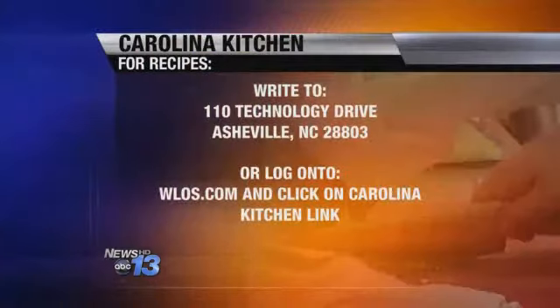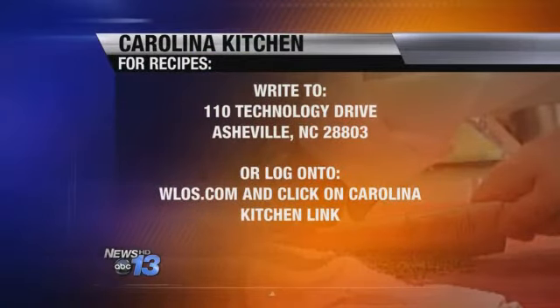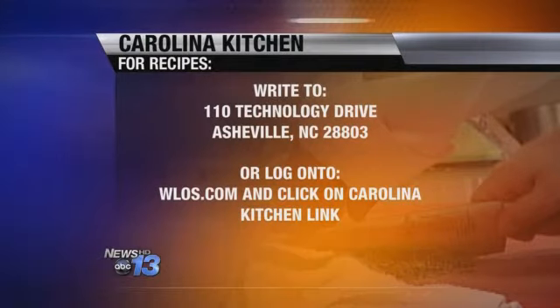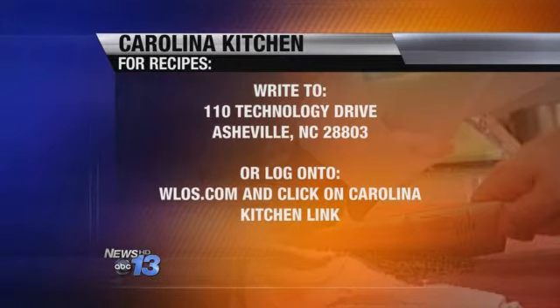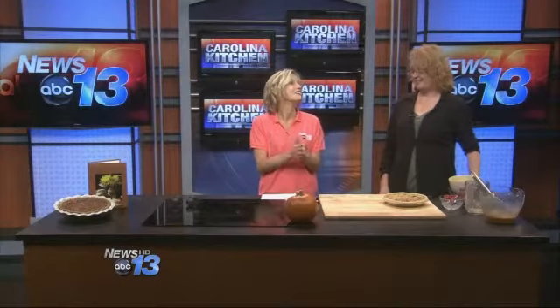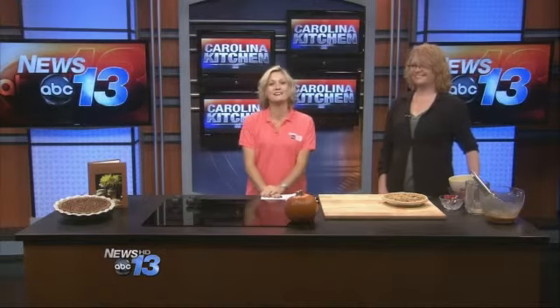Let's get you the recipe at home so you can make it a staple in your family. Send a self-addressed stamped envelope to 110 Technology Drive, Asheville 28803, or go online to WLS.com and click on Carolina Kitchen — that's the fastest way. We're also on Pinterest; check out the pictures and find all your recipes from Carolina Kitchen. That pie looks amazing — you've taken the best of two pies and made it into one. Kristen, thank you so much for being with us. And that's what's cooking in the Carolina Kitchen.